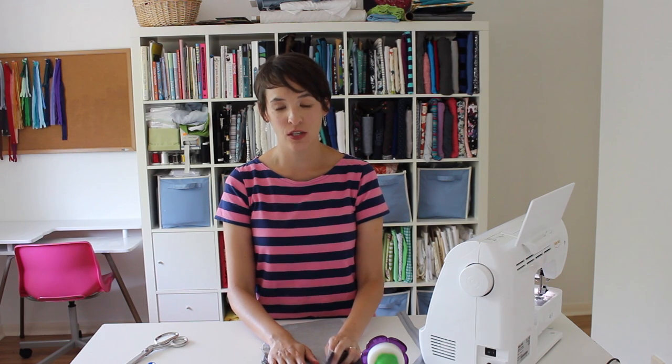Hi, I'm Melissa. I write the blog Mellie Sews and I design length slate patterns, and today we're going to learn how to install a zipper fly — a functioning zipper fly.